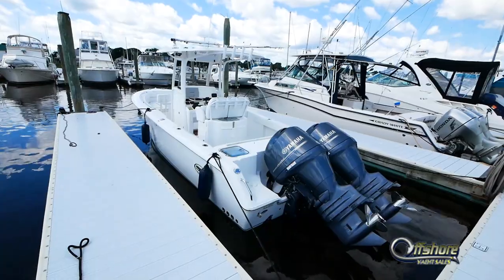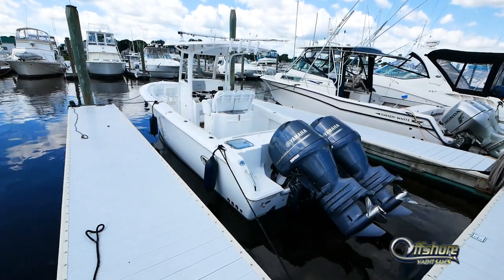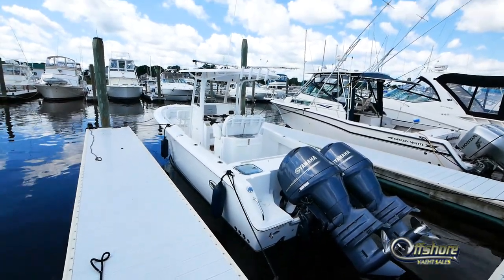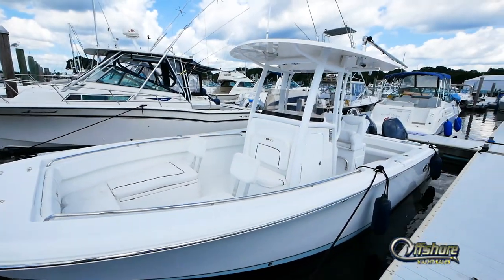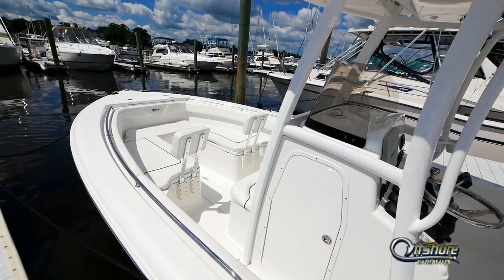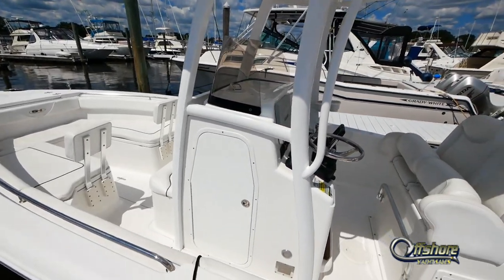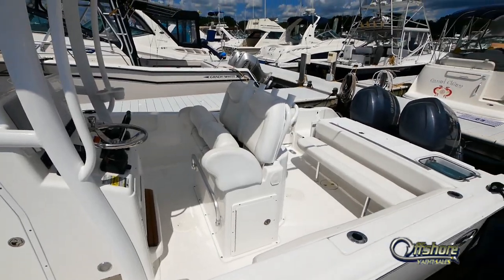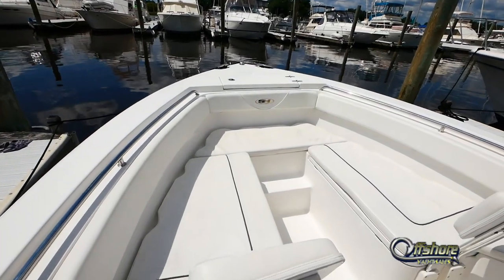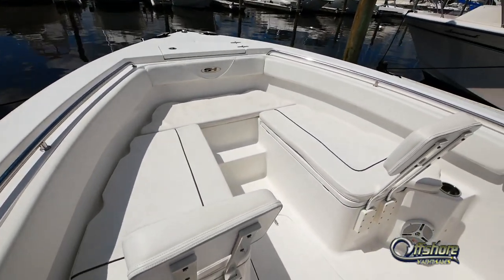Gleaming white gel coat. The bottom is not painted — this boat has never been painted. It has a gel coat light blue bottom on it. Stainless steel safety rail. A great layout, powered by a pair of low-hour 150 four-stroke Yamahas.